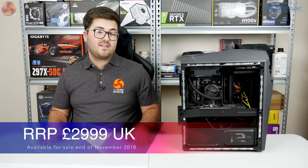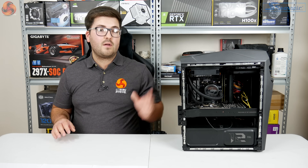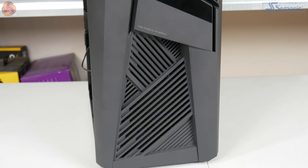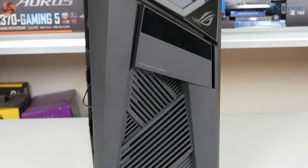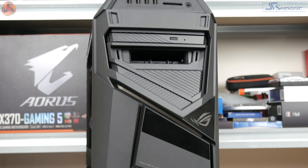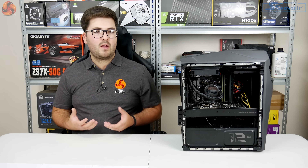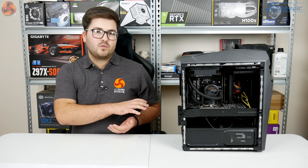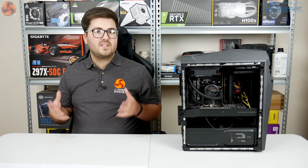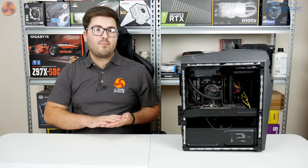Rounding out the internals is a Z390 motherboard with a 700W 80+ Gold power supply. Starting with the outside, you can definitely tell it's a gaming PC — the front panel has ridged, angular sections. That said, it's not nearly as outlandish as something like the MSI HS3 I reviewed about a month ago. The GL12CX is a gaming PC but doesn't stand out in quite the same bold and aggressive way.